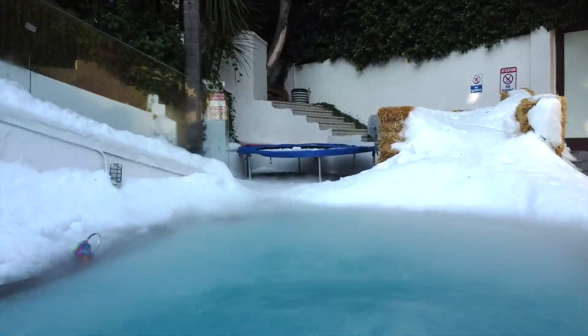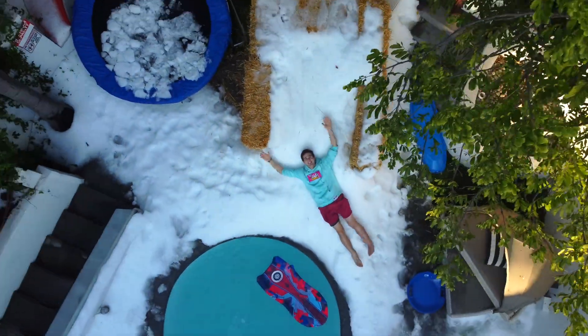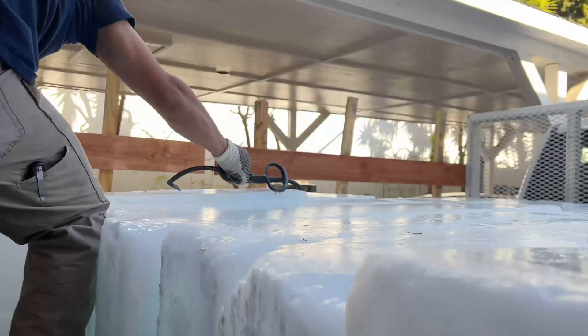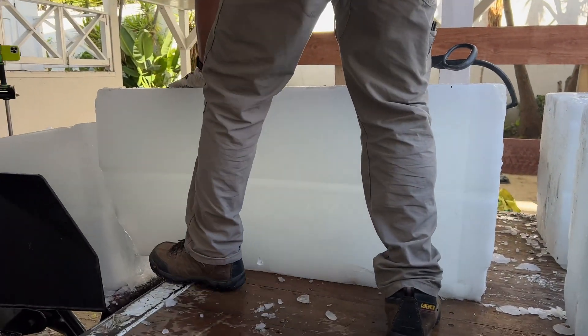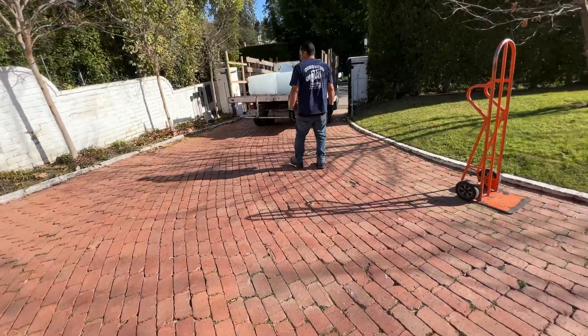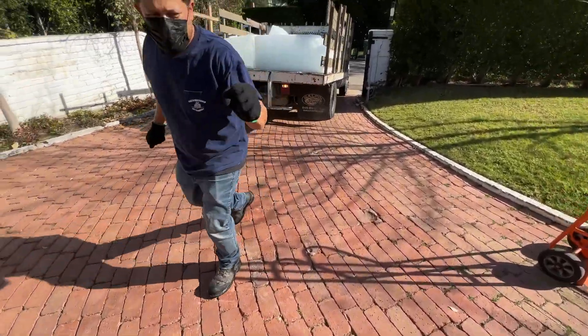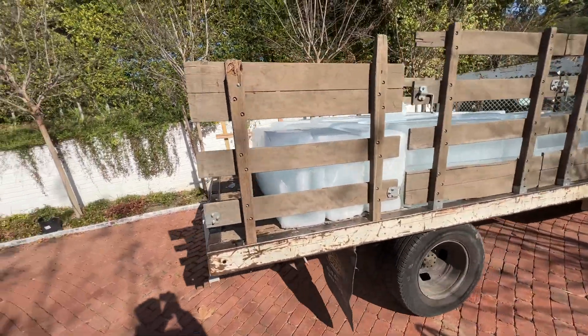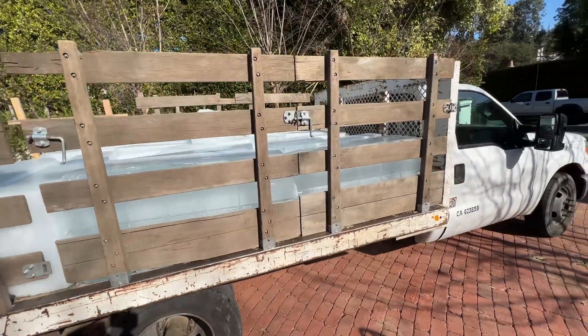So we officially did it — we made it snow in Los Angeles. But the next step is to do it ten times bigger, this time in our backyard. We have 20 tons of ice blocks, but didn't realize how hard this is actually going to be to transport. We have multiple semi trucks full of ice blocks coming in and out as we grind all of this up, with trucks full of ice rolling up right now.